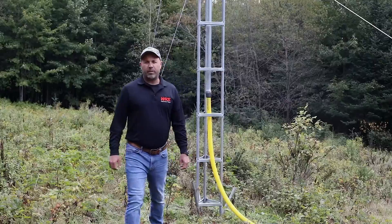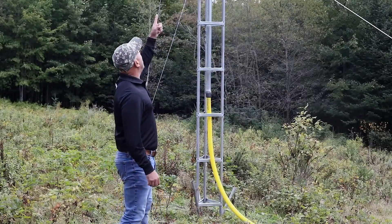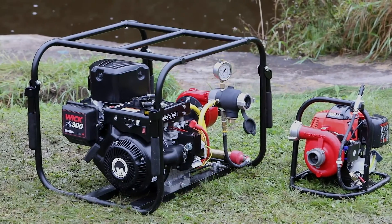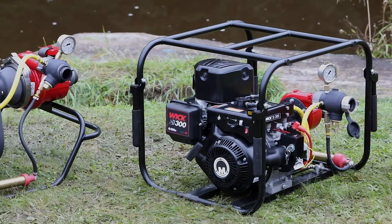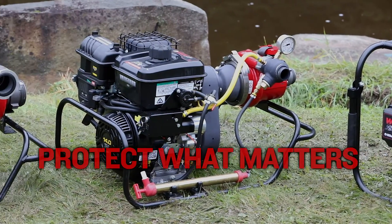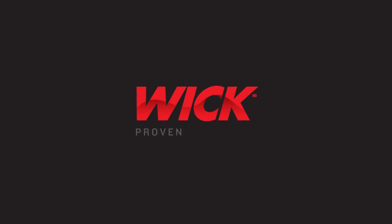There you have it — a basic overview of tower setups. When you're ready to take control of the risk, contact our distributors to find the right pump. Because it's up to all of us to protect what matters. WIC — proven to deliver.